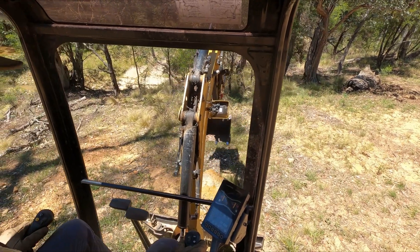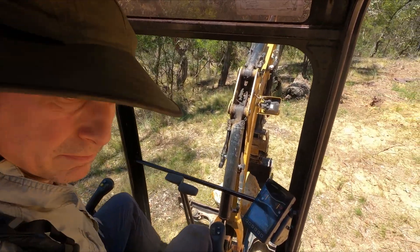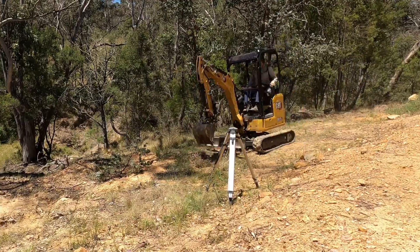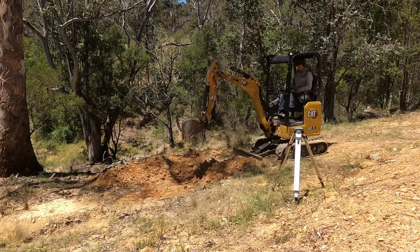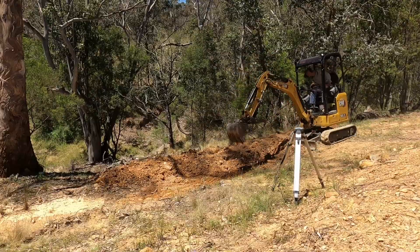The first job was to get this rock out of the way. This area here is where the existing drainage structure had failed, so I started there digging the area out and cleaning it up so that I could then get on and rebuild.